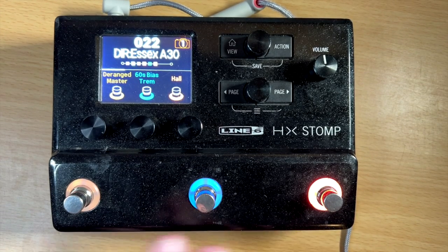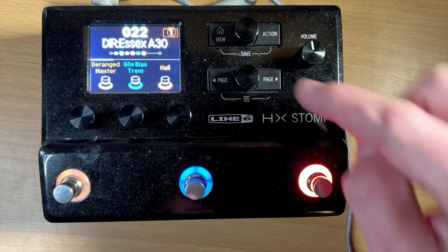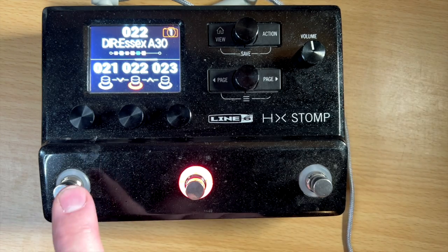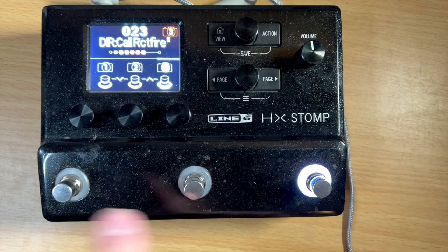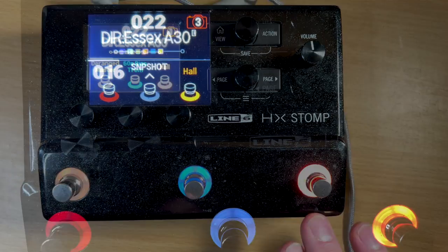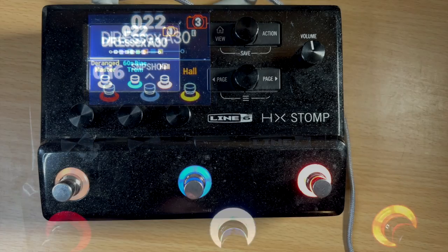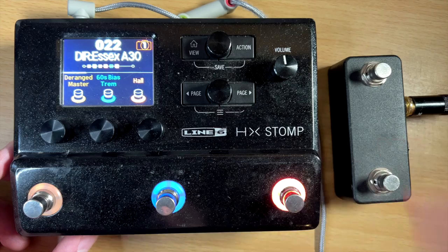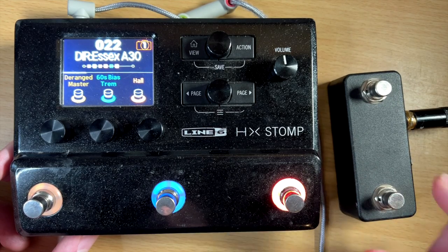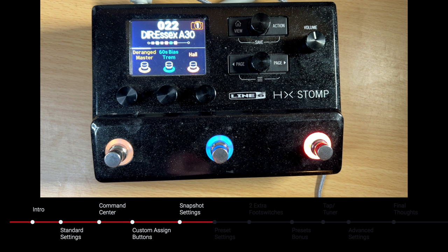In today's video, I'm going to show you how you can customize your HX Stomp, Helix, or HX Stomp XL to have more than just the three buttons. In the usual settings, you either have stomp mode, preset up and down mode, preset select mode, or snapshot mode. But in reality, you can actually get more use out of it — you can customize these to be whatever you want, and you can also expand using external controllers which I will get to. This video is going to cover more ways to customize your HX Stomp or different Helix units so it can be more customized to fit what you're trying to do with your setup.